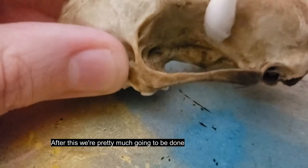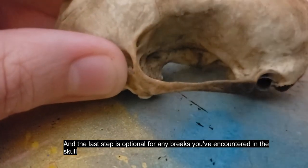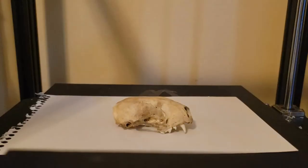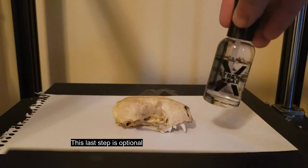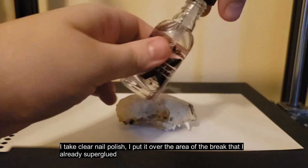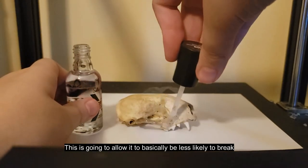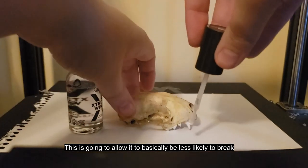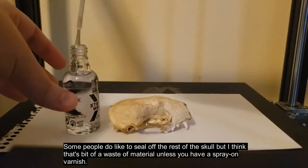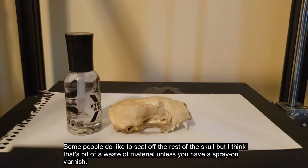After this, we're pretty much going to be done. The last step is optional — only for any breaks you've encountered in the skull, which I did have. Take clear nail polish and put it over the area of the break that you already super glued. This is going to make it less likely to break again. Some people like to seal off the rest of the skull, but I think that's a bit of a waste of material unless you have a spray-on varnish.